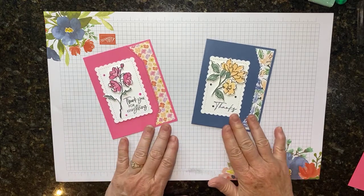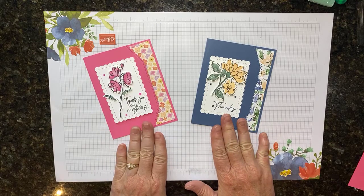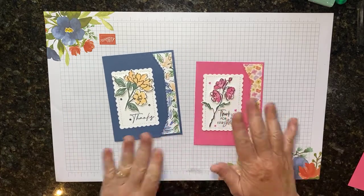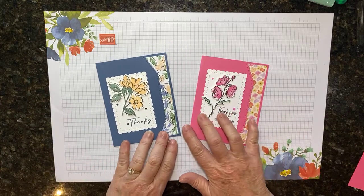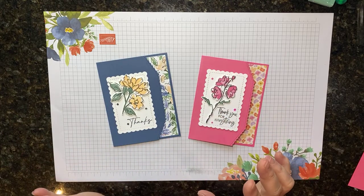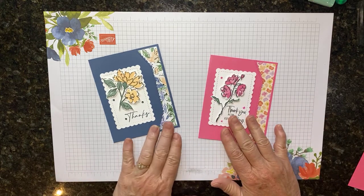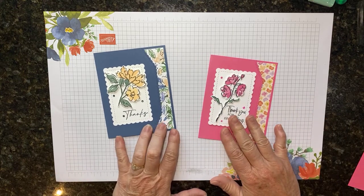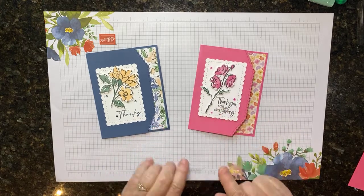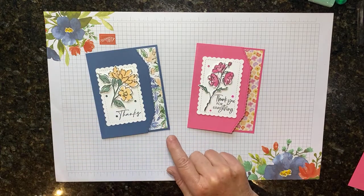Hey there, it's Kathy with Be Creative with Kathy, and I have a really cute simple card for you today. I picked up my swaps from a demonstrator swap — I'll show you, I think I'm going to try to do a video tomorrow with all my swaps. I have like three months worth of team swaps and a demo swap, tons of swaps to show you. But anyway, this here was from a good friend of mine, her name is Rhonda Williams, and she did this swap. I called her and asked her if I could case it, and this is what I came up with.